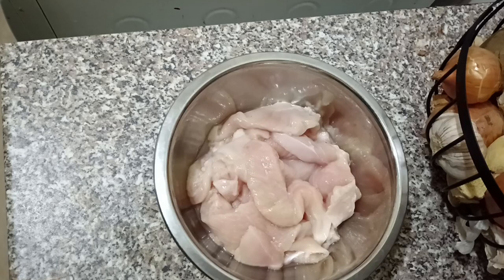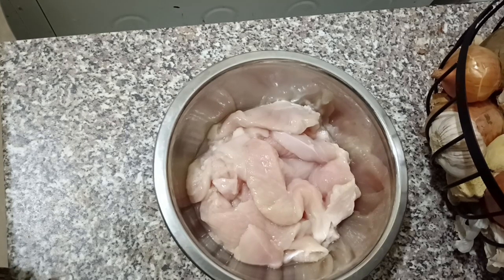I want to share a recipe. I want to share chicken sticks. This is a chicken stick recipe and I will be sharing it with you. You can also add chicken.